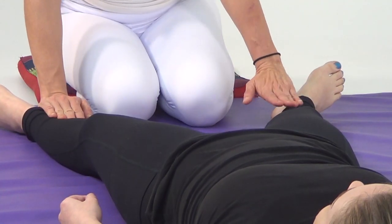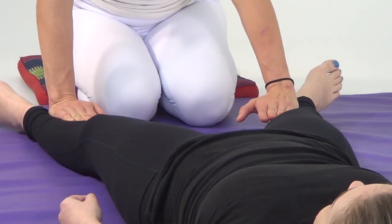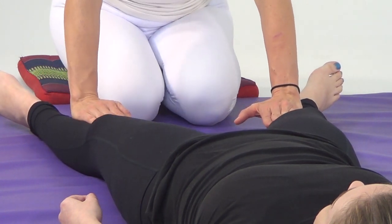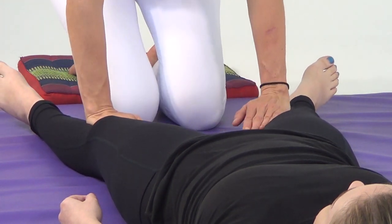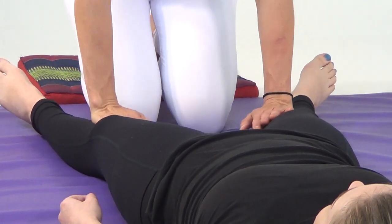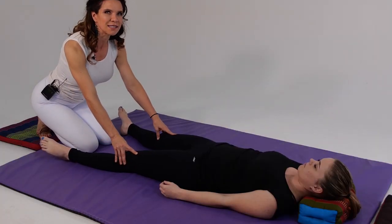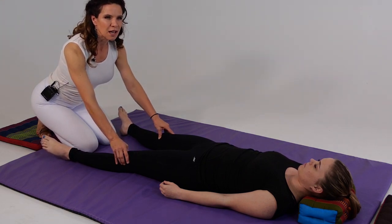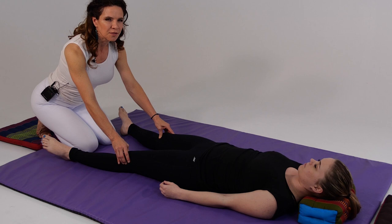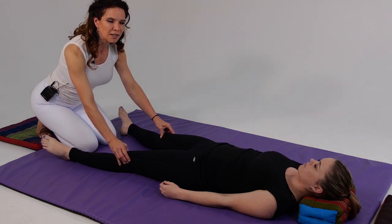We'll turn our fingertips forward and use the side of our hand. With the ulnar side of our hand, we're going to press the gastrocnemius and soleus away from the tibia. We'll circle by the kneecaps, finding some points where we sink in at different pressure points. We can use our fingertips and thumb to find points to either sink in or circle a little bit.